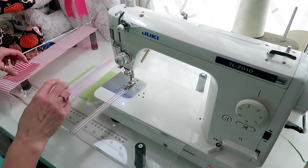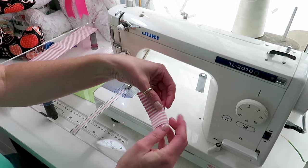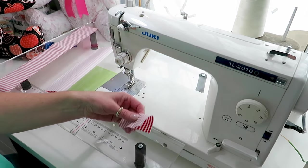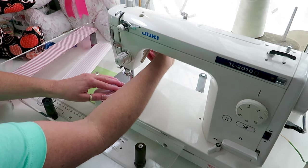We're going to flip it inside out and do the same thing with this one. This is the two-and-a-half by three-and-a-half piece and we're going to fold it and sew it on the long end.